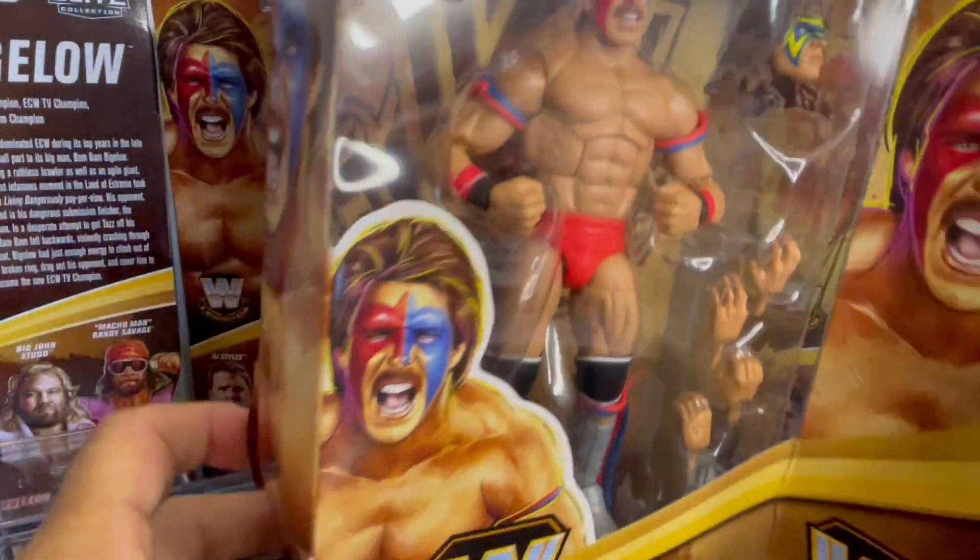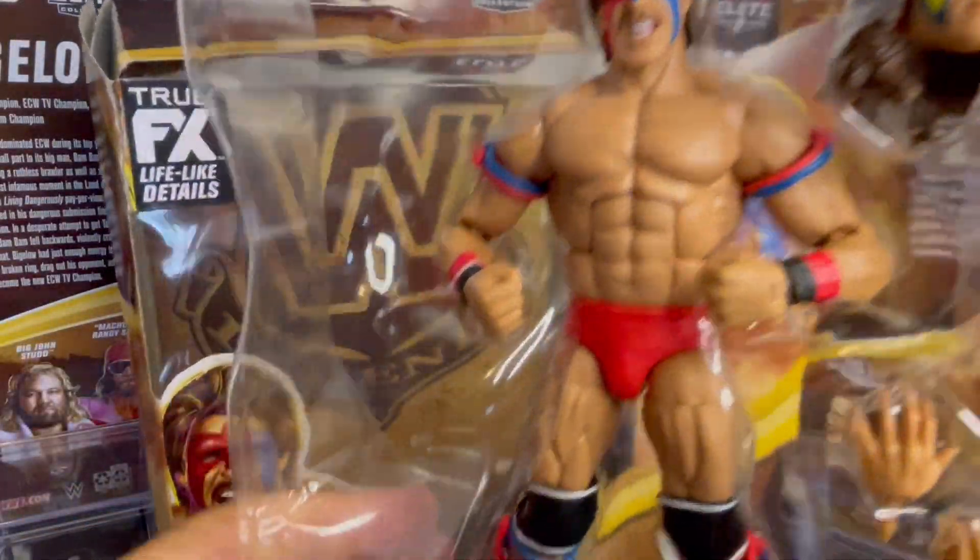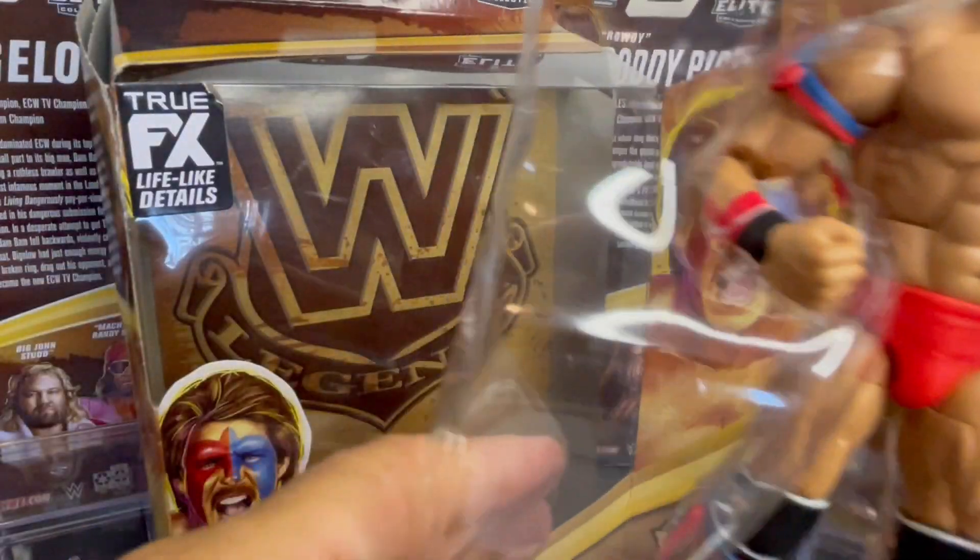Everybody's like, what? It's just a complete shock and tragedy. Here we are in his shell — the Dingo Warrior, the Ultimate Warrior. Awesome figure there.